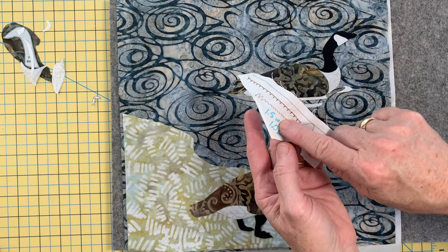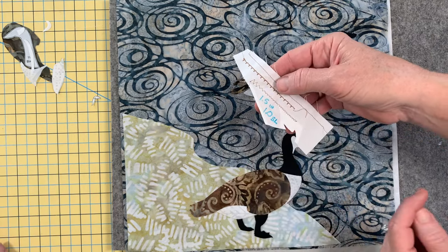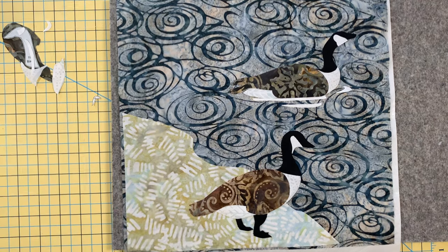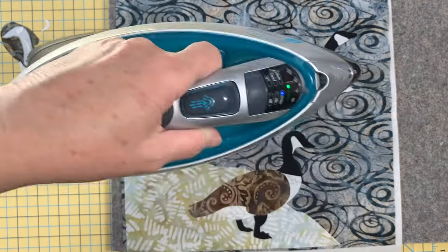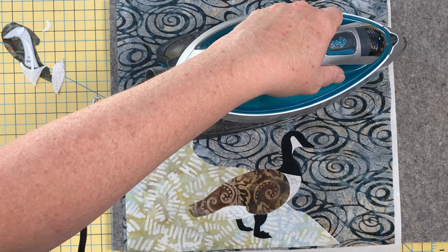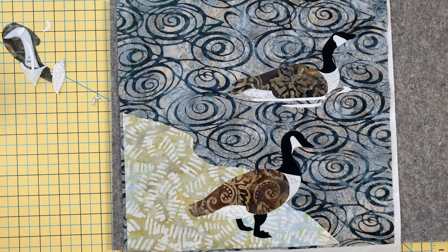I wrote down my 1.5 width for my zigzag stitch and I'm at a 1.0 stitch length. I'll turn the machine off and forget what I did, so I'm going to write that down. Now I'm ready to fuse this — I think the iron is hot and we'll be ready to sew after we get that third goose on there. These pieces are so small that you definitely want to have a small stitch. Just his head left. I know this fusible product is supposed to be forever and you really don't have to topstitch, but I've had pieces come loose before, so topstitching is a good idea.